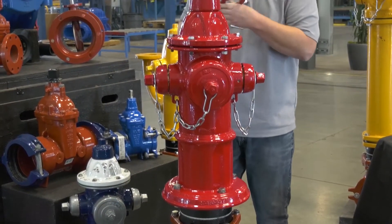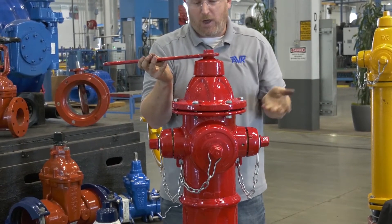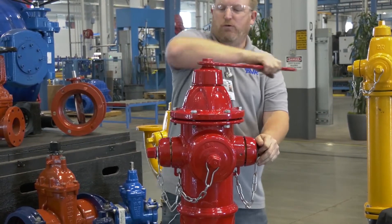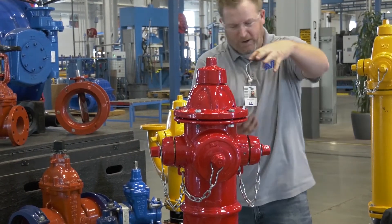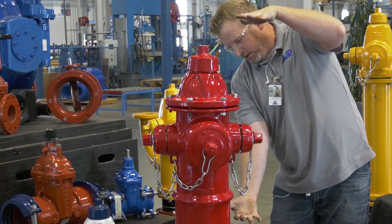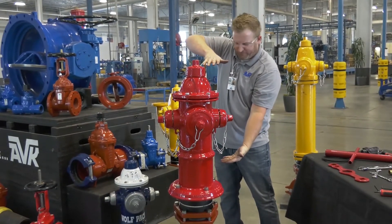Then take your op wrench and open the hydrant. We recommend about three turns. What I'm doing when I turn it three turns — the way the mechanics work — I've now spread the hydrant from the lower barrel by opening it up, because I've pushed and actually lifted this up.